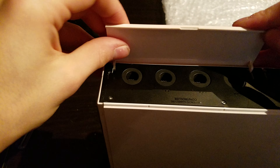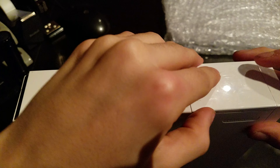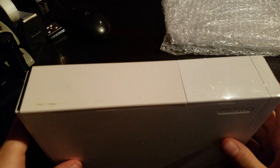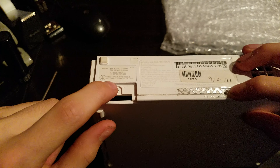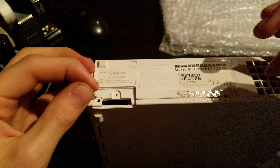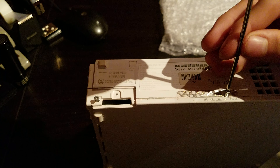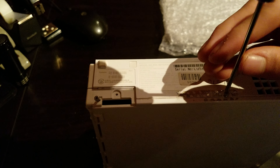Okay, now you're going to put your three black screws in, just like that. Just like that. And that. Then the one on the other one that I lost.